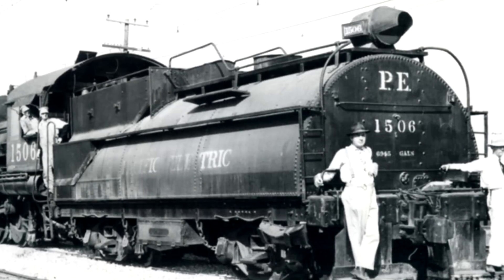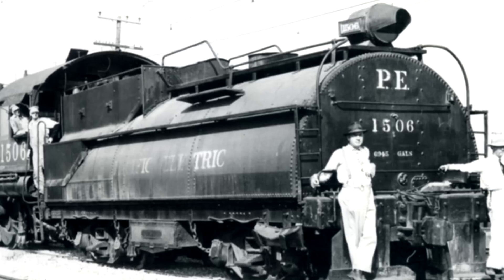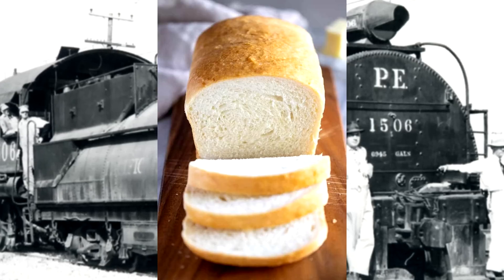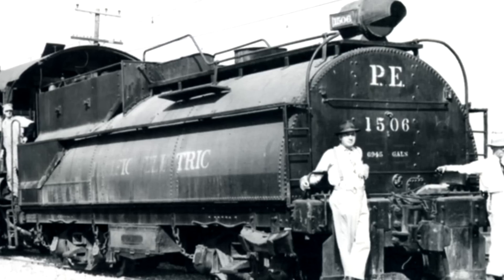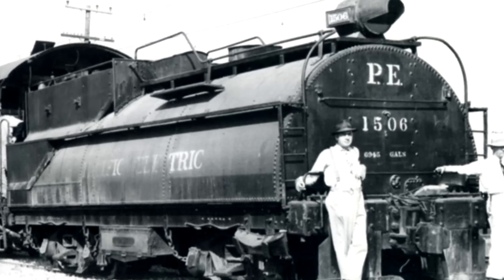There are whalebacks, so called because they're rounded but only halfway — sometimes called a turtleback or a loaf, like bread. These were pretty much exclusive to oil-burning locomotives. The front held oil, and the back held water. The Southern Pacific really liked these, and a lot of their locomotives utilized them.